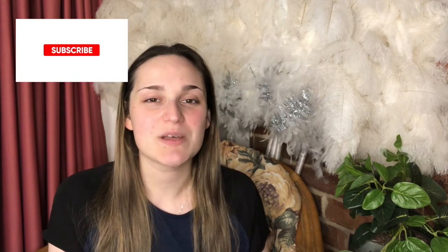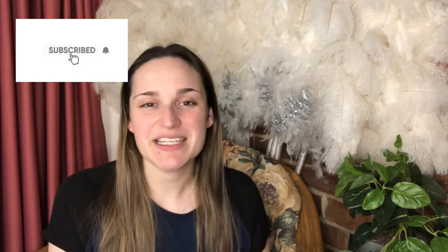Head on over to Instagram and follow me over there because if I do a glazed doughnut that is where I'll be posting it. I hope you guys enjoyed today's video and learned something. Be sure to hit the like button, subscribe button, and the bell to stay up to date with all my future uploads. Just a reminder to all of my creatives out there — you are more capable than you think and you can do anything you set your mind to. I'll see you guys next time. Bye.